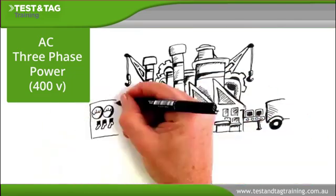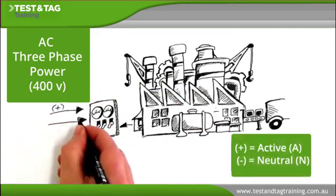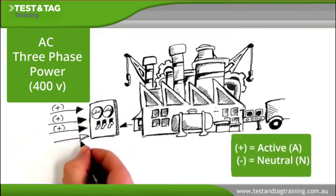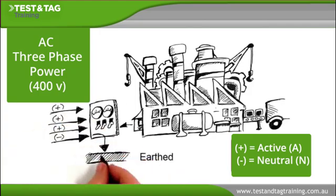Three phase has four wires: three actives called phases and one neutral. The neutral wire is earthed at the switchboard.